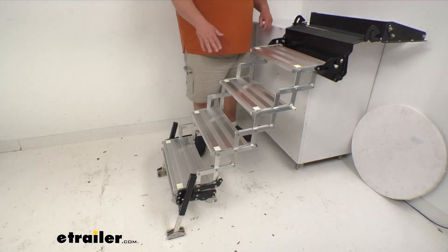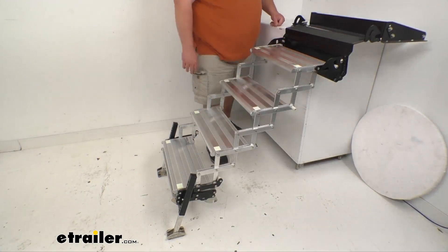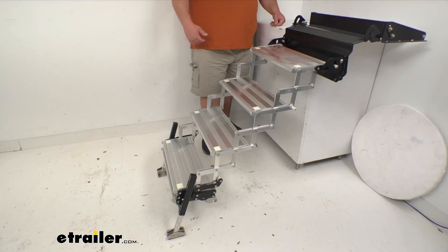Now talking about the glow tape on top — you've seen these little green neon patches. Those are what's called glow tape, and I'm pretty impressed with these. Torklift puts this glow tape on the step surface for safely entering and leaving the camper or RV at night. They adhere from the factory and glow an amazing ten hours with only five minutes of light exposure.